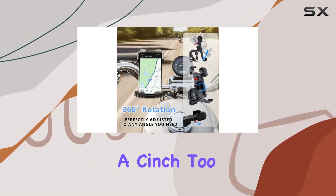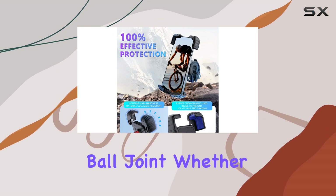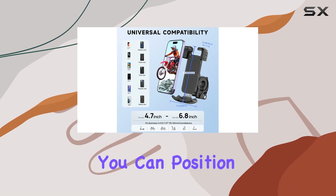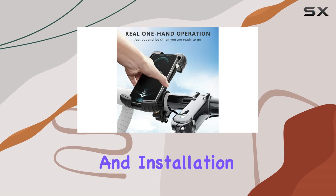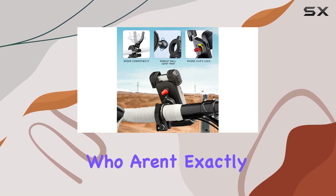Adjusting the angle is a cinch too, thanks to the 360-degree rotatable ball joint. Whether you prefer your phone mounted vertically or horizontally, you can position it just the way you like for easy viewing while riding. And installation is a snap, with no tools required — perfect for those of us who aren't exactly handy with a wrench.